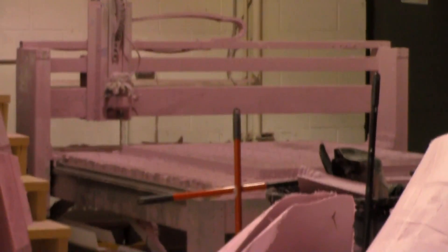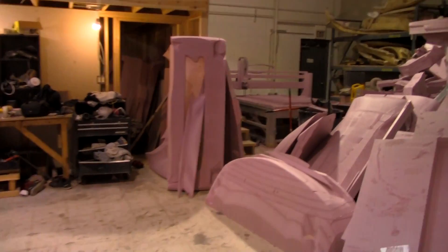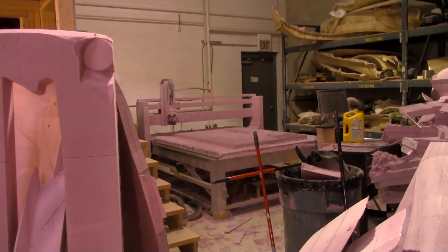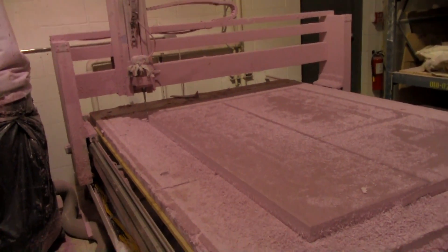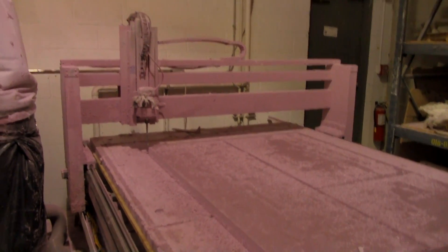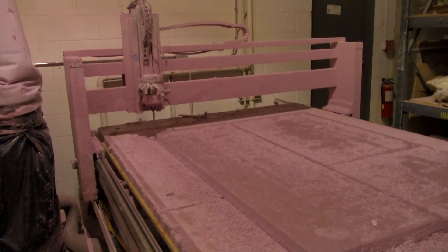That machine back there — zoom in on that — that's employee number one, works for free. Employee number one is going to get an upgrade which is going to be a major game changer. I'm changing this machine to a five-axis machine. I've been using this machine for a good five years and it serves me well, but it's not good enough for the big boys.